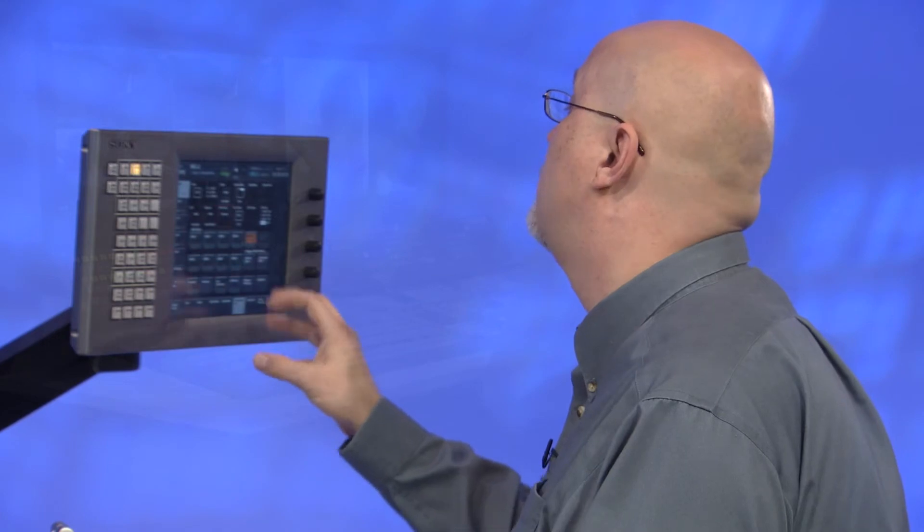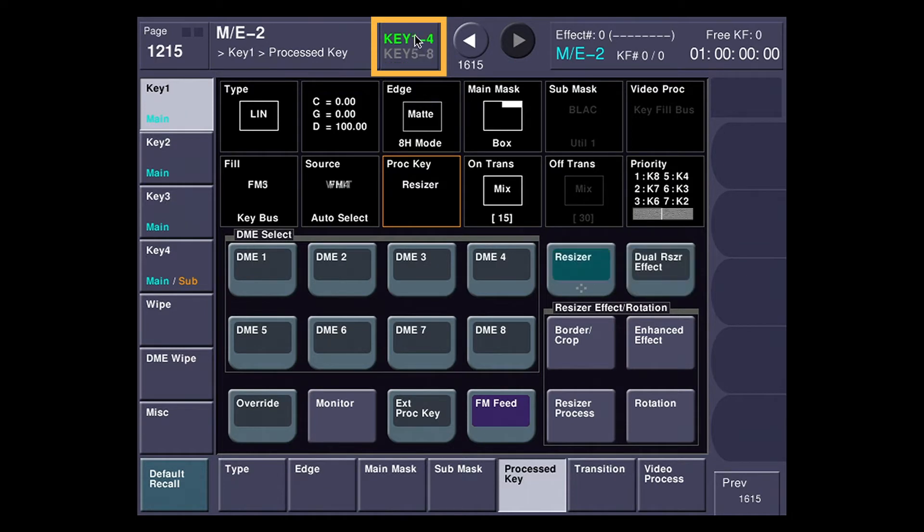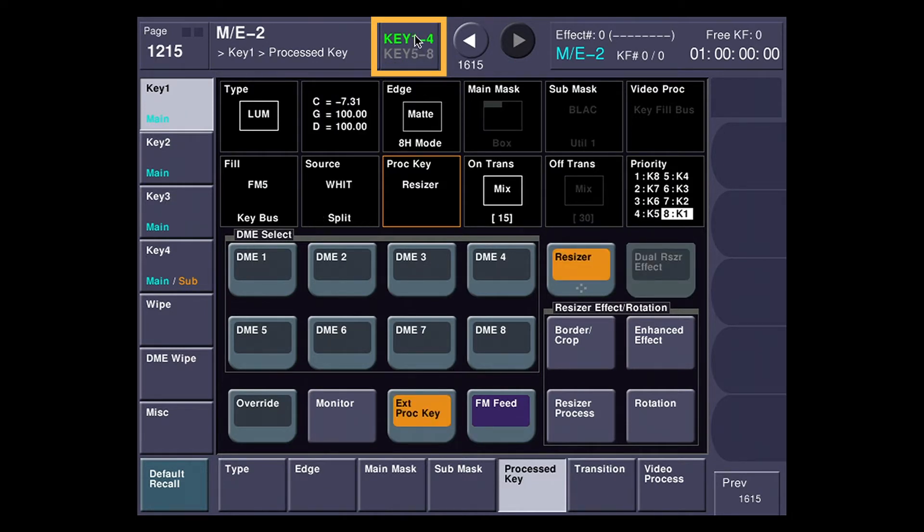I want to point out something on the menu. I'm seeing key five, six, seven, and eight on the left hand side here, but I want to use key one and two. Rather than make all the buttons too small to fit eight keyers on the screen, what our design engineers did was give you a little toggle up here. You can see I've activated key five through eight — if I just touch this, these now become key one through four. Keeps all the buttons nice and big so you don't have to use a stylus.